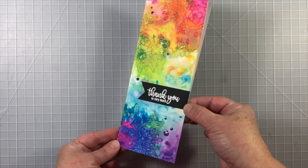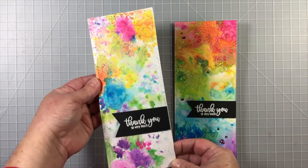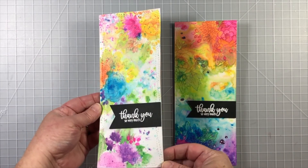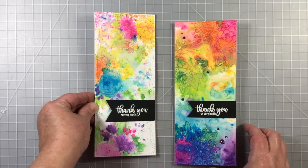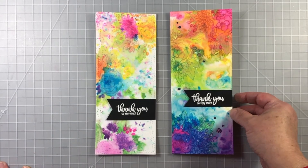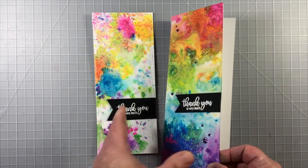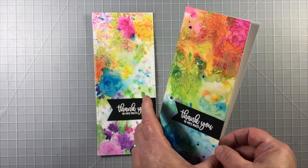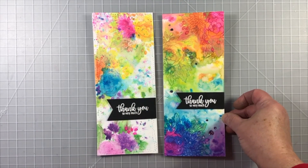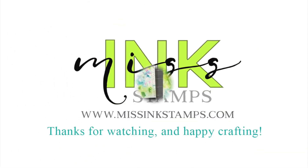Here's another version if you like a less busy card — just a little bit more scribbles but less splatter and mist. I would love to hear which version you like better: the one with more powerful color or the one that's a little bit more shabby chic. I want to give a big thanks to Miss Ink Stamps for having me as their designer, and I will have another video to come this month. Thanks for watching.